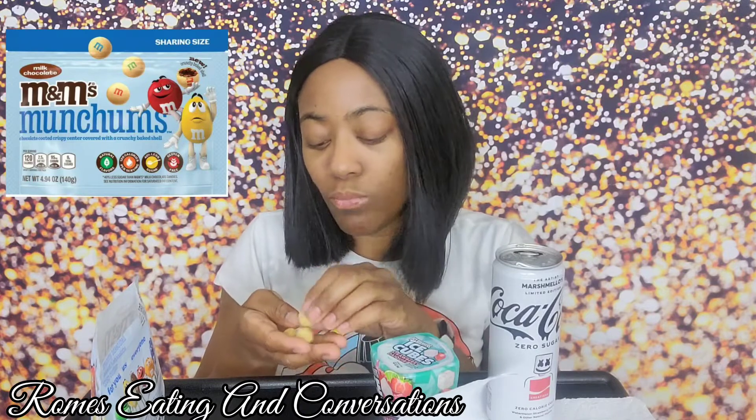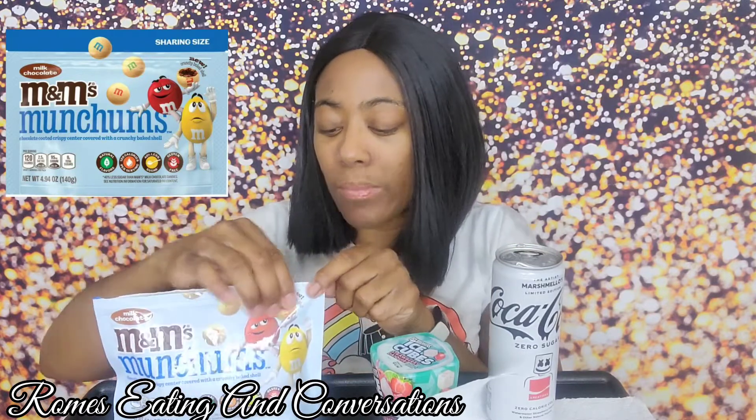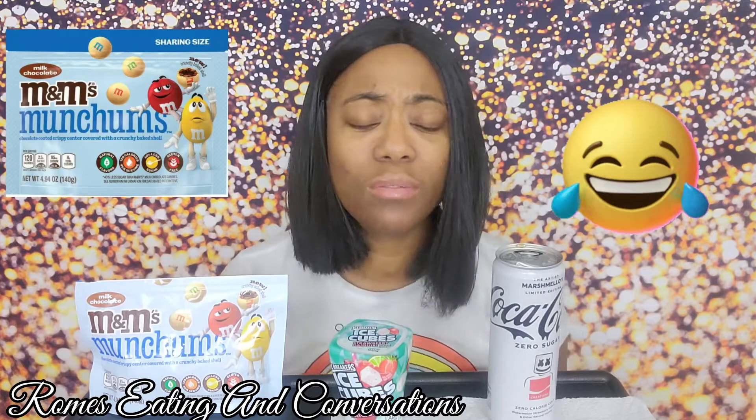So for the crunch and the creativeness I give it a seven. It needs a little bit more chocolate — it's M&Ms, you want your M&Ms to be chocolatey. If you haven't tried these M&Ms, you have to try them. I don't know where she got them because I can't find them in stores. Let me know in the comments how you like these M&Ms. This is actually my second time trying them since I opened them last night.